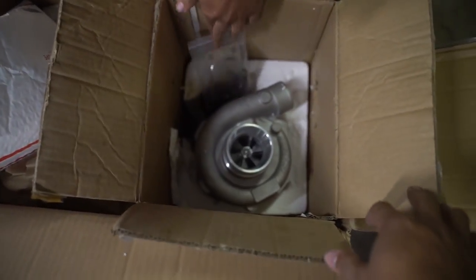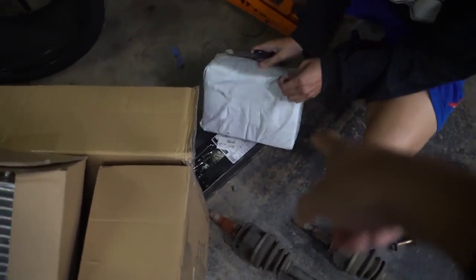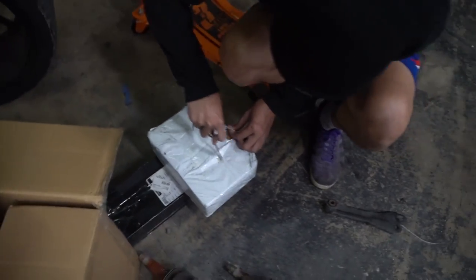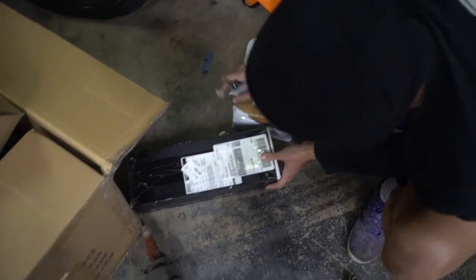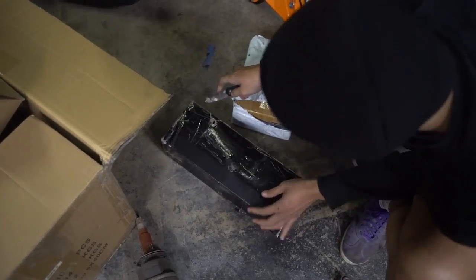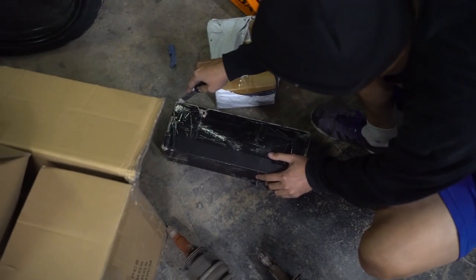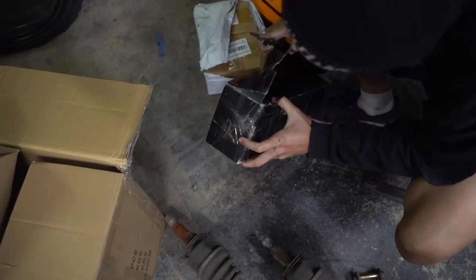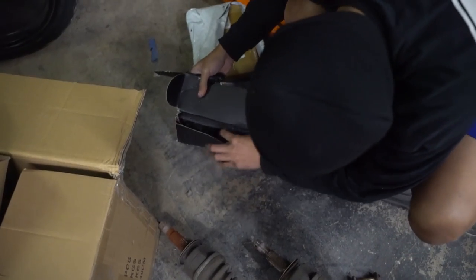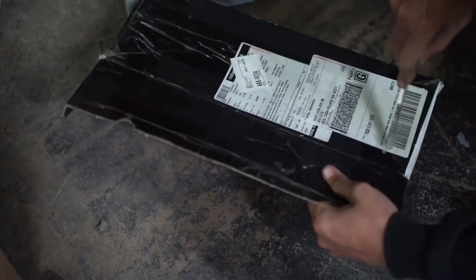Not bad at all! Like, the most ball bearing Garrett — it's a ball bearing Garrett! It was stupid cheap. I already know those are my oil pumps; you don't even have to unbox those, they're just generic oil pumps. And I think that's a manifold. Get it out — that's some prime eBay rice at its finest.